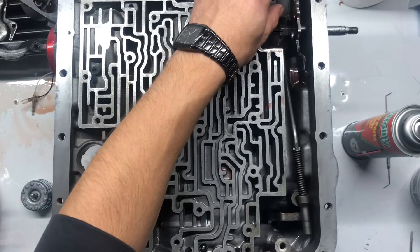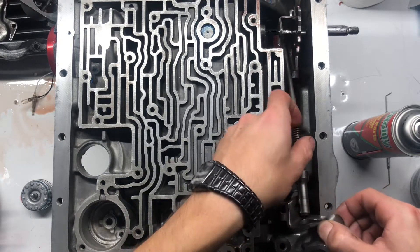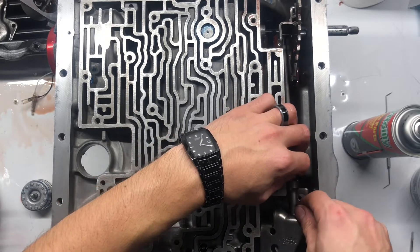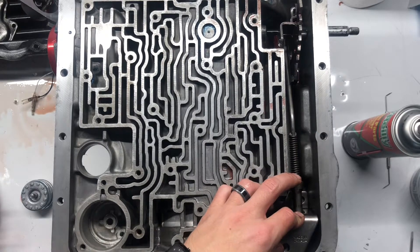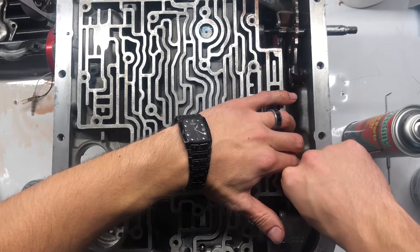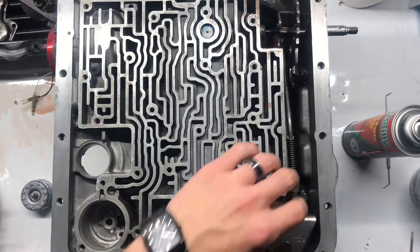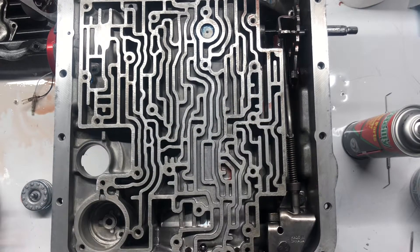That's just want to do it not too tight but enough to hold it. Next is going to be this piece — it sits down there and then the two bolts for that go right here and down right there. These are 13mm, so I'll get them down there and then get the wrench on them.